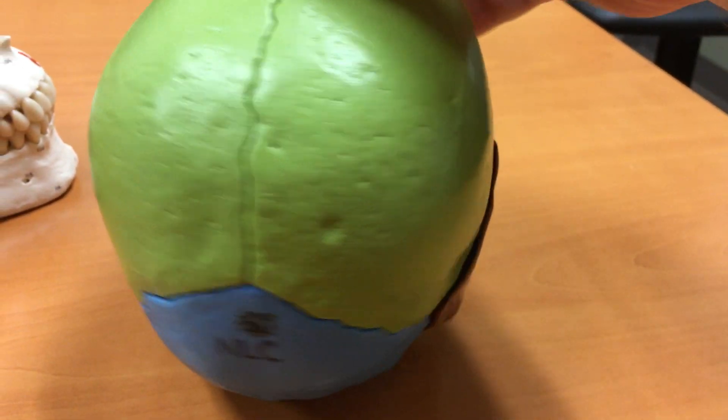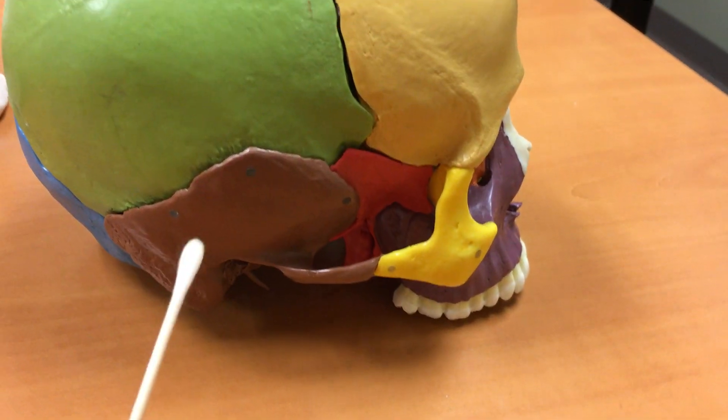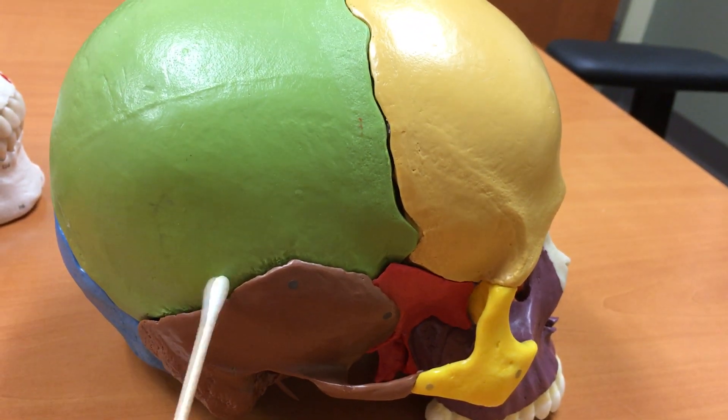And then on the side, connecting the temporal bone to the parietal bone on each side, is a squamosal suture here. So you can see the squamosal suture there.